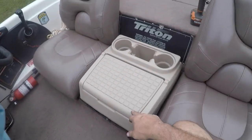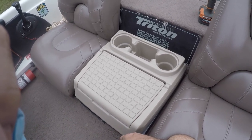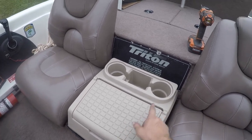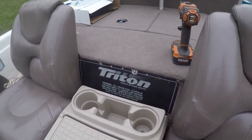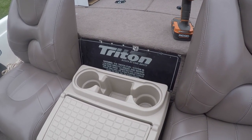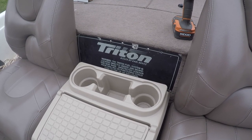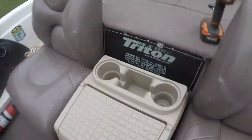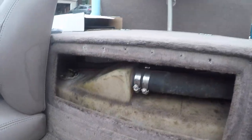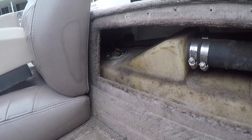This is an aftermarket Bass Boat Seats dot com console in my Triton. It's screwed down onto a plate here. To get to the gas tank in a Triton, you run through this, so I'm going to pull this off to get to the front side of the hose. When you pull it off, you can see the fuel level sender unit.